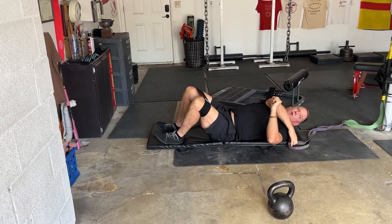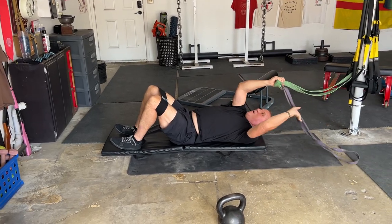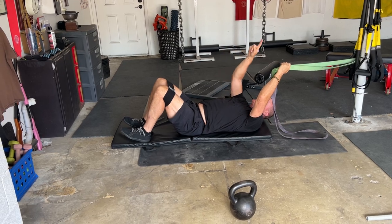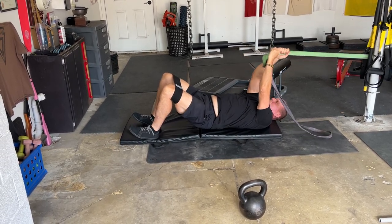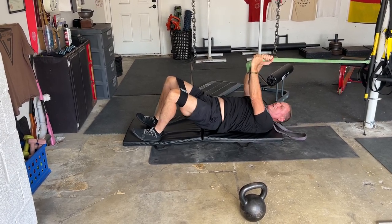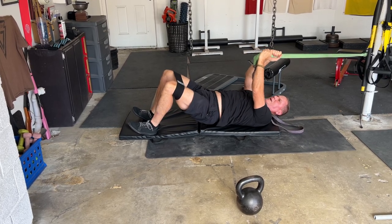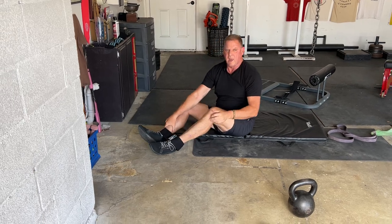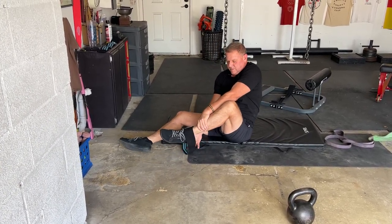When you have an ab wall band, you can use an extremely light band, or you can just use a rope, or like we do sometimes with these very light bands with handles. As we do this exercise, I want you to engage the ab wall while you're doing the hip thrusts. That would be phase one of the hip thrust magic drill.